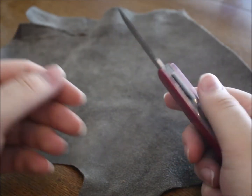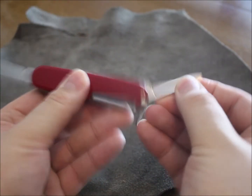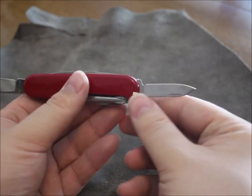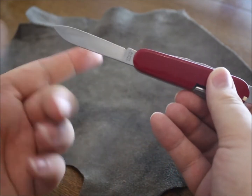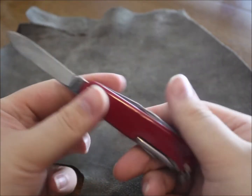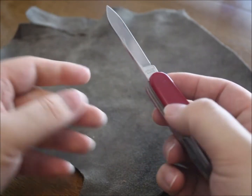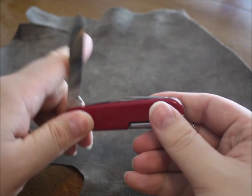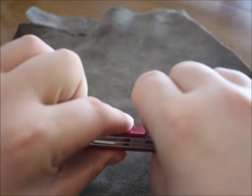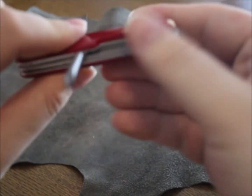We also have a large blade and a small blade. I usually use the small one for carving and things like that, and the large one for multipurpose cutting — all kinds of cutting and preparing food and stuff like this. Now let's just open everything so you can see it.